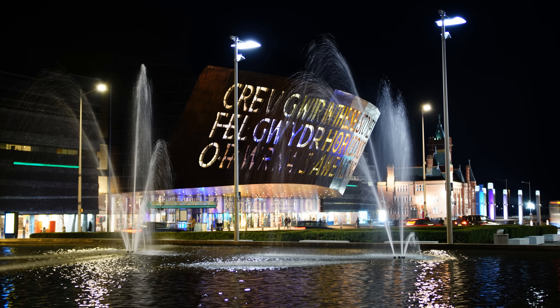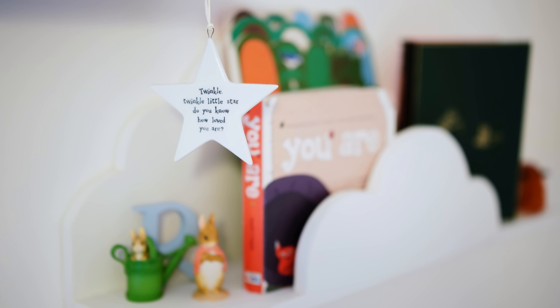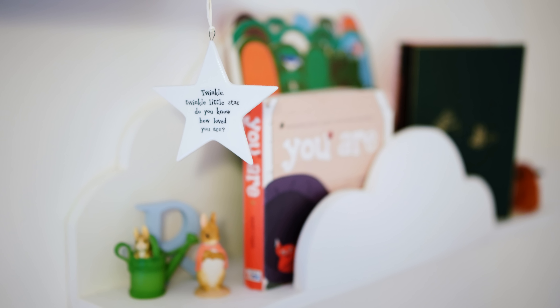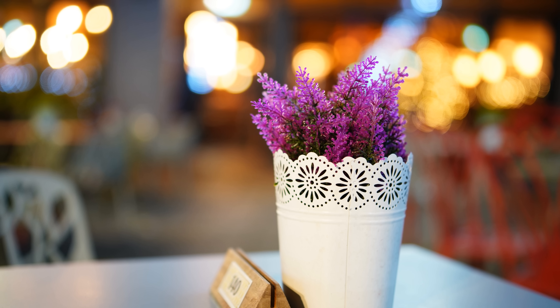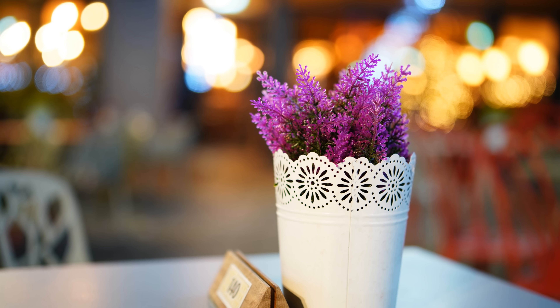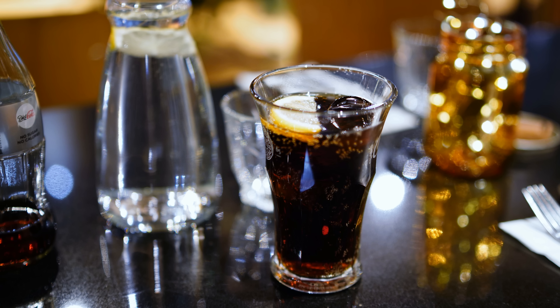Bright aperture 50mm lenses — you all know what they can do. They get beautiful pictures with a nice little emphasis on your subject, and at f1.8 you can enjoy some lovely out-of-focus backgrounds, particularly if you're shooting on a full frame camera.